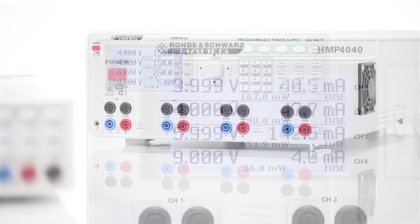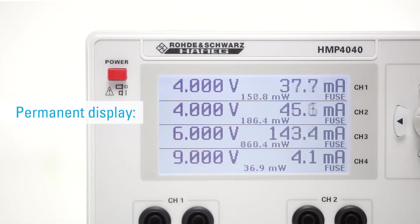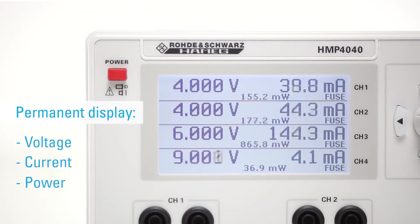The display shows all the current output values in real time. Voltage, current and power values are updated permanently.